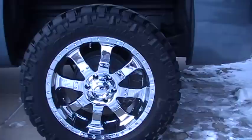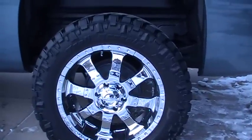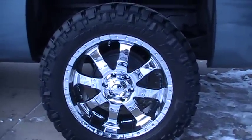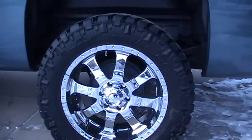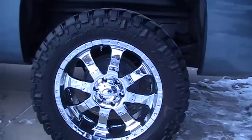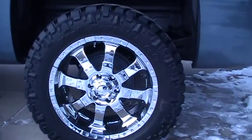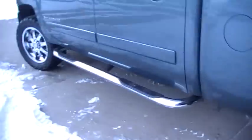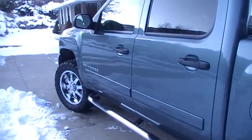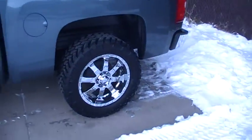Doing some research on the Trail Grapplers, I was a little concerned about tread wear and maybe riding a little rough or noisy. But after driving a couple hundred miles, the noise really is not that big of an issue at all. They are a little louder than the stock 17-inch wheels I had, but they look so awesome that I don't even care how they sound or how they ride.